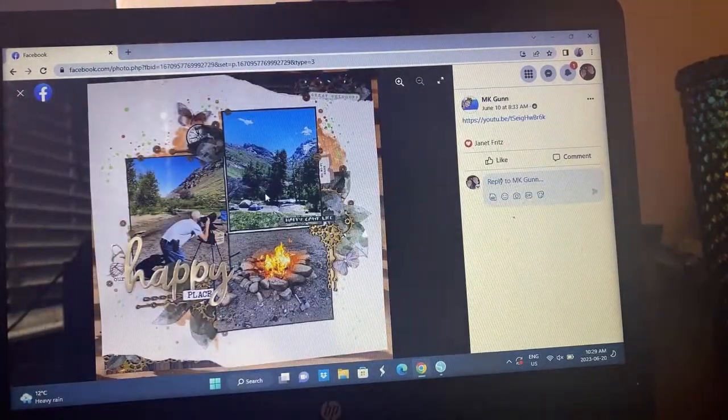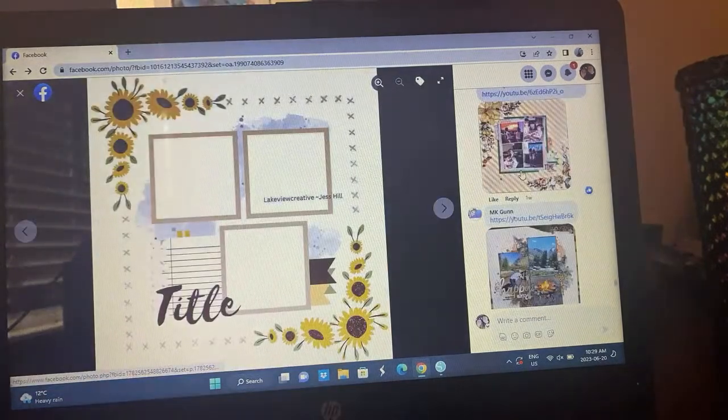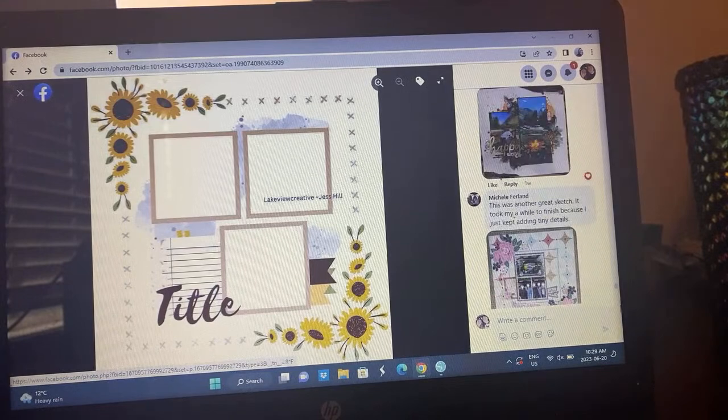MK's take — she kind of did the same thing as Janet with the idea of having the clusters be paper and embellishments versus flowers. She's got her three photos and title going on there. Look at all that mixed media — I love it, that's so cool. Most of these last few ones I've shown you have process videos if you haven't seen them yet.